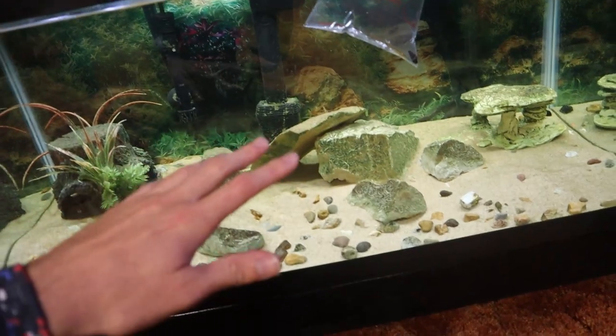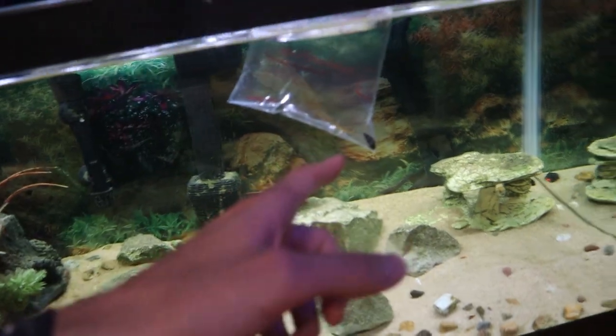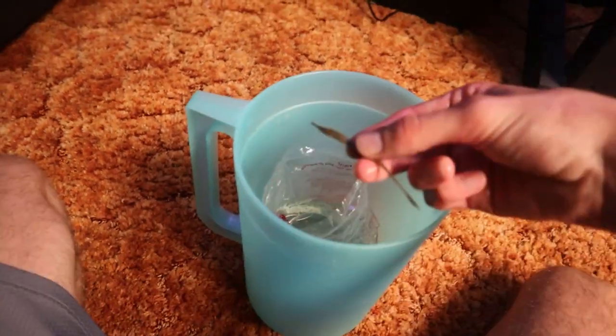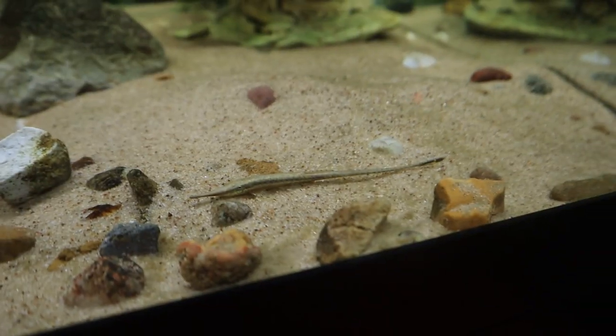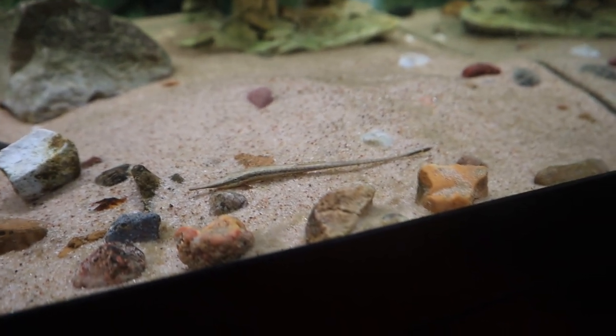Right now we are going to get our farlowella catfish into his 40-gallon tank — he's going to have this tank to himself for now while I quarantine him. I do want to put him in that 15-gallon tank when he's done quarantining. I'm actually just going to see if I can grab the twig catfish — my twig catfish Twiggy actually lets me pick him up with my bare hands, so we're going to see if this guy lets us do the same. And yeah, it looks like he does. There's our new farlowella catfish — I'm naming him Twiggy Jr. But he is going into this 40-gallon tank to quarantine. These guys are just crazy looking; literally looks like a stick, which is obviously why the nickname is the twig catfish.